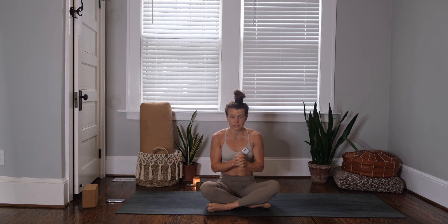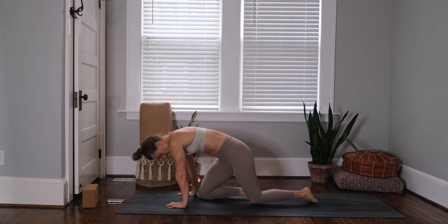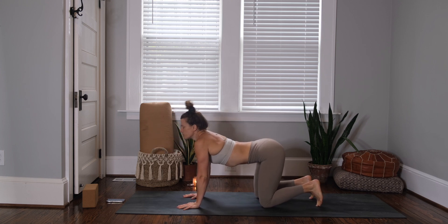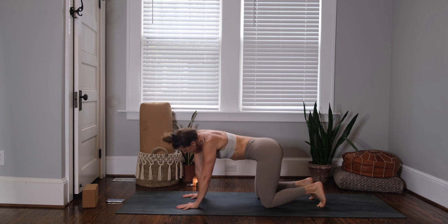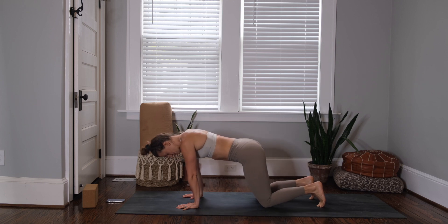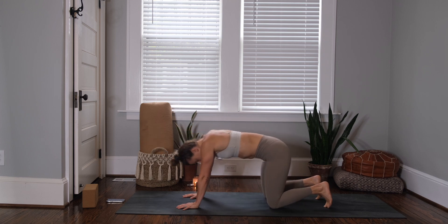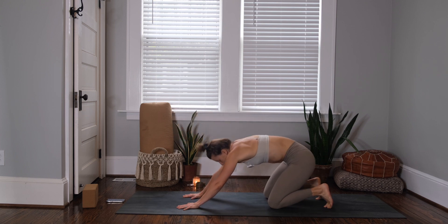If you need further warmup before this class, take it. Basically our warmup today is going to be some cat-cow and some cobra, and then we'll get into some movement. So meet me in a tabletop pose — shoulders stacked over wrists, hips stacked over knees. Close your eyes and move through a couple cycles of cat-cow, or shifting your hips side to side, or a barrel roll through the chest — whatever feels good for you today. Maybe circling out the wrists. You have 10 breaths to arrive into your body, move through your spine, find your breath, and start to link that breath with movement.